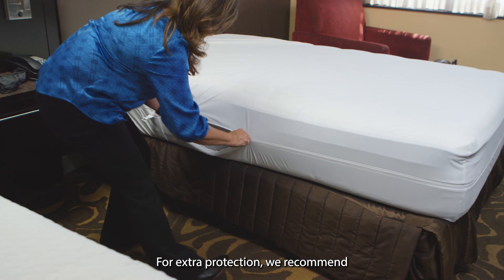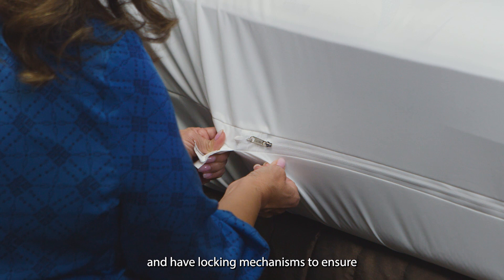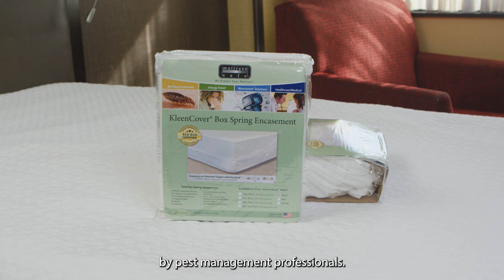For extra protection, we recommend that you use a mattress or furniture encasement. Encasements cover the entire mattress or box spring and have locking mechanisms to ensure bedbugs cannot escape. The Clean Cover encasement by Mattress Safe has been tested by experts and is used by pest management professionals.